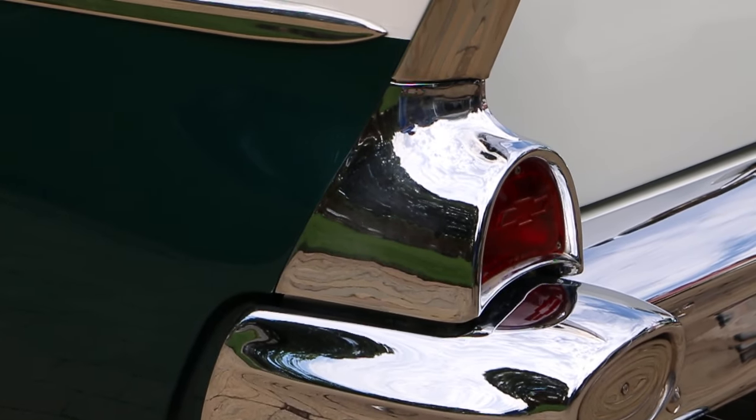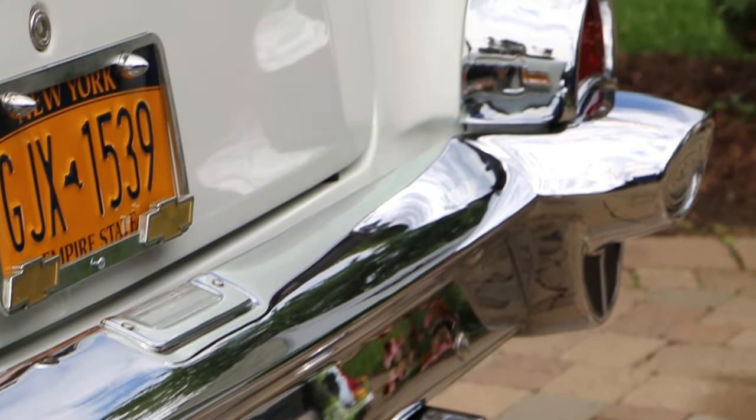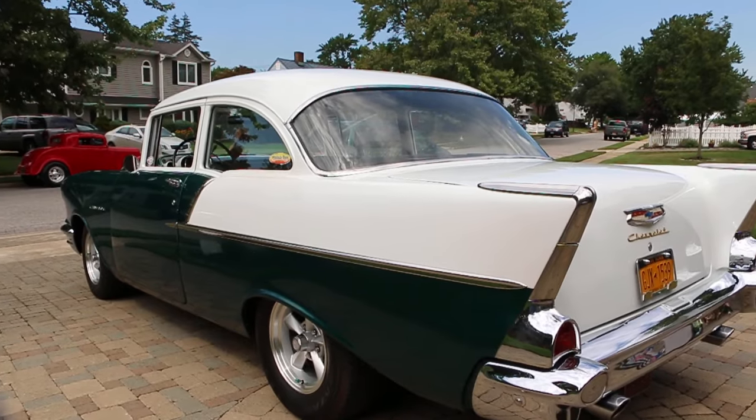Man, that probably cost a pretty penny, huh? Yep, it did. Yeah, and this chrome is gorgeous. Chrome is all brand new pieces. On the '57, the chrome makes the car, man. It really does.